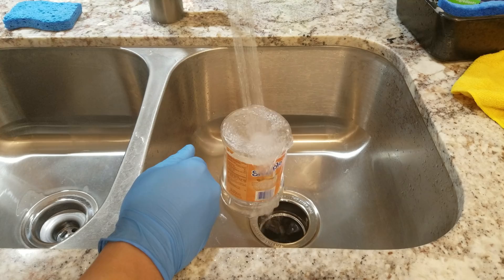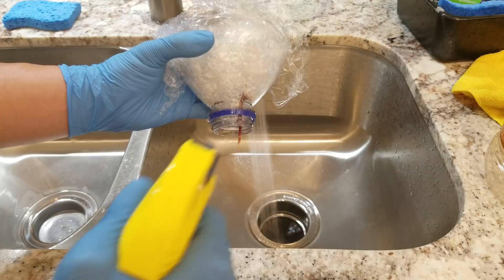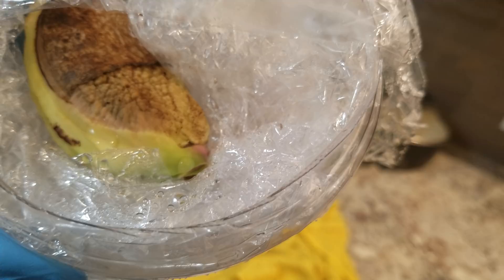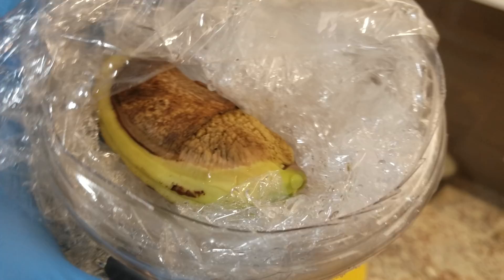I regret not having peeled off the Snapple bottle label. If you have the bottle in the refrigerator and take it out to let it sweat for a few hours, the label will pretty much come off — the glue is 100% water soluble. I sprayed some hydrogen peroxide inside to disinfect the reservoir and prevent rot. Hydrogen peroxide is great at eating up smells and killing microbes, but it has its limits.